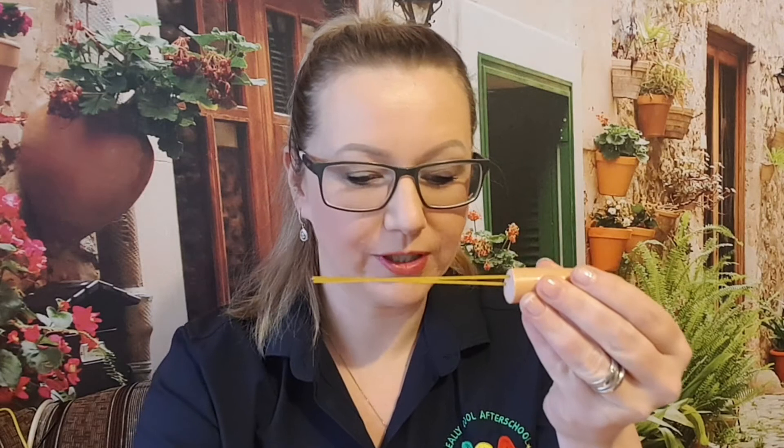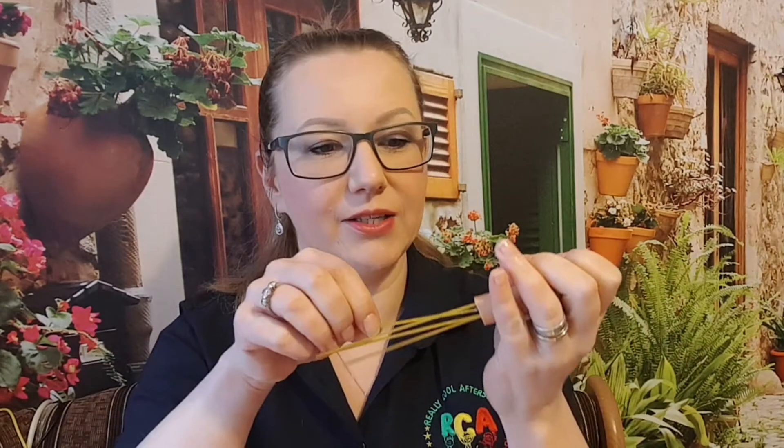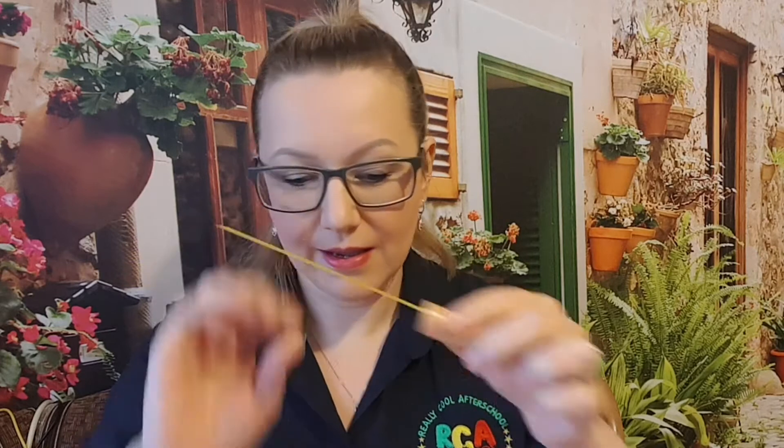Now I'll show you another fun activity, and this one is for fine motor skills — but we'll also use it for eating, so two in one! You would need frankfurters of your choice. Cut the frankfurters in half to get something like this. Then we ask the kids to stick a few spaghetti pieces into the frankfurters — around five or maybe six in each one.